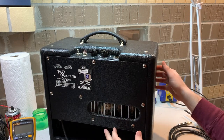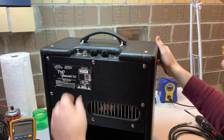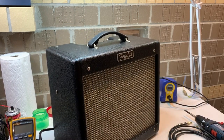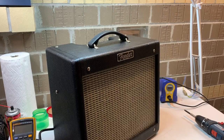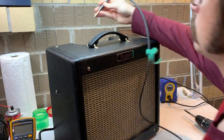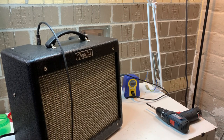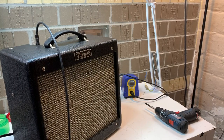Today on the bench we've got a Fender Pro Junior 3 with a busted input jack. Just checking to make sure the pilot light is on. I'm going to run a Fender Stratocaster through it to get an idea of if there are any other issues so we can get them all addressed at the same time. Let's see what it sounds like.